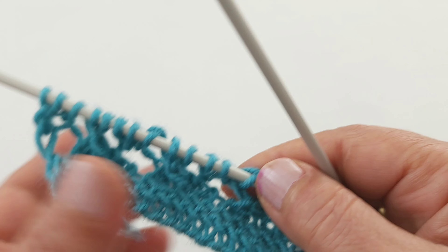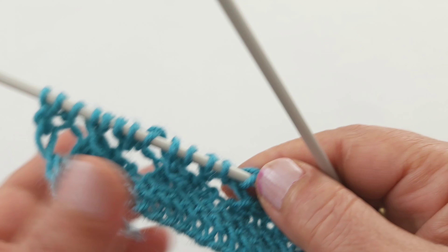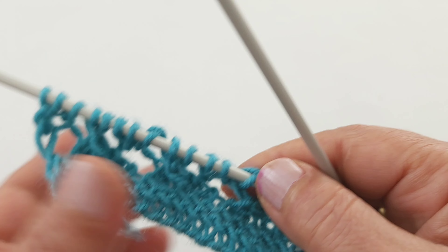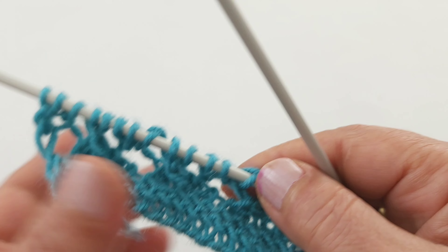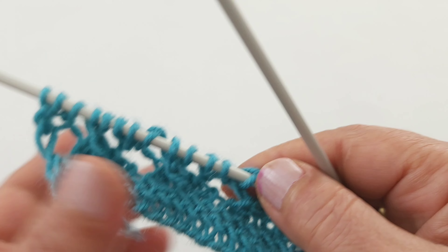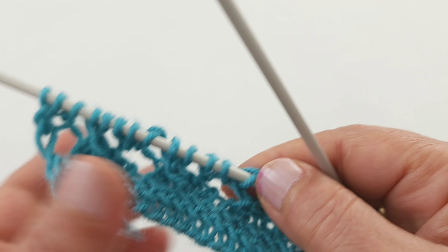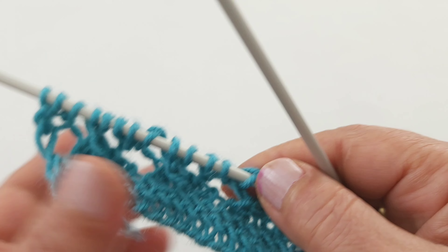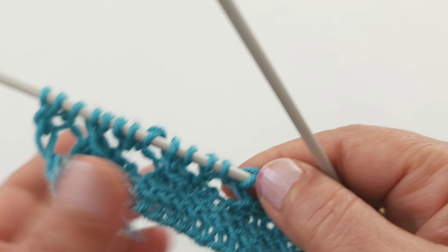Sevgili hanımlar 3,5 mm şiş kullanıyorum. 5 ve 5'in katlarında ilmekleri atalım. Bismillahirrahmanirrahim. Şöyle ilmeğimi attım. Ben bu şekilde ilmek atıyorum arkadaşlar, siz nasıl kolay geliyorsa o şekilde atın. 2, 3, 4, 5.